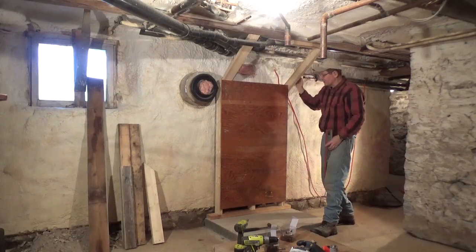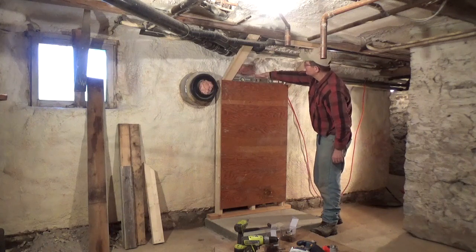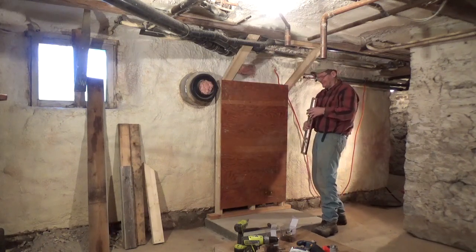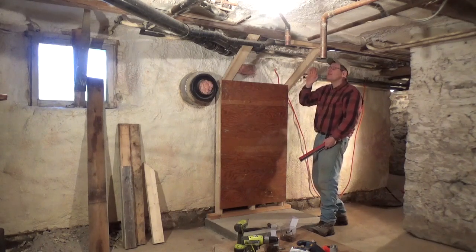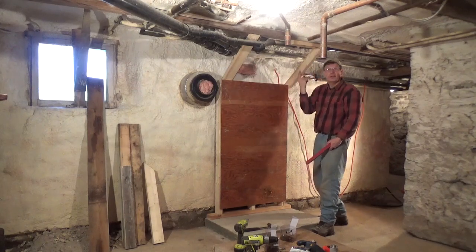The frame is mounted in place and it's nice and level — level this way as well. That makes my heart feel good. In an old farmhouse like this, not very much is level. I've got a couple of 2x4s for some diagonal braces, one here and one here.